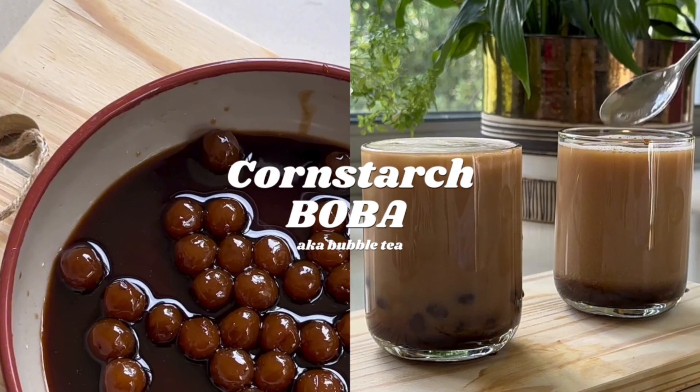Today we're making cornstarch boba from scratch. It's vegan friendly and easier than you think. Without further ado, let's get into it.